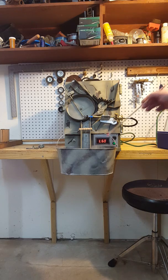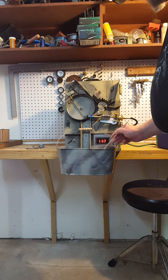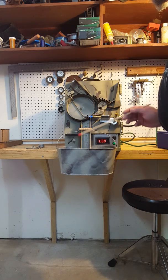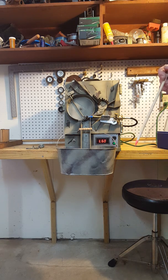We've only got a few more cases left, so as soon as these are done... might not have put enough water in there.